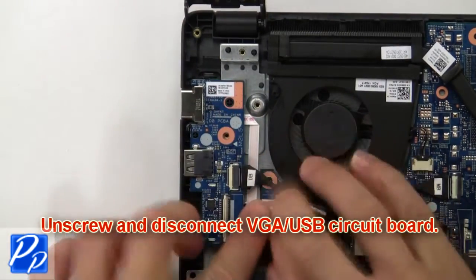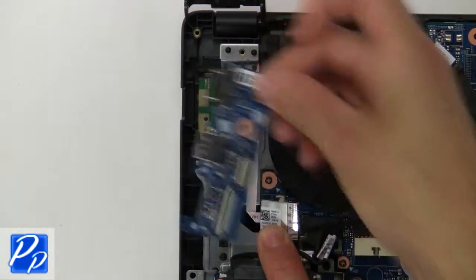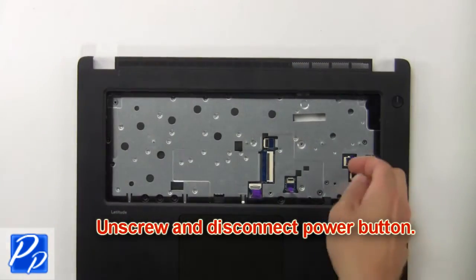Then unscrew and disconnect the VGA USB circuit board. Next, unscrew and disconnect the power button.